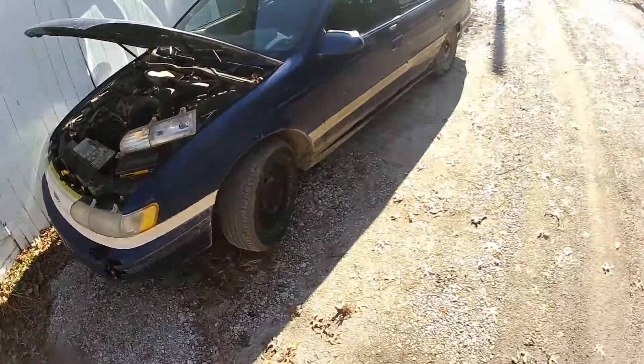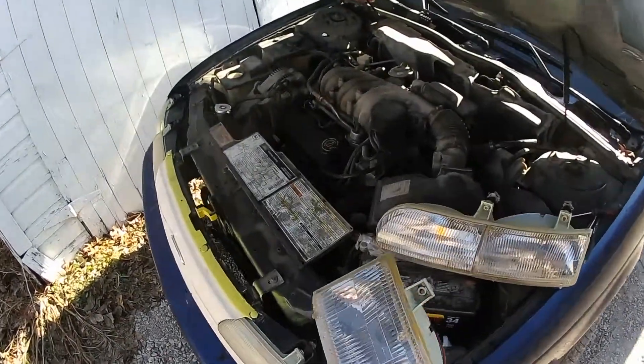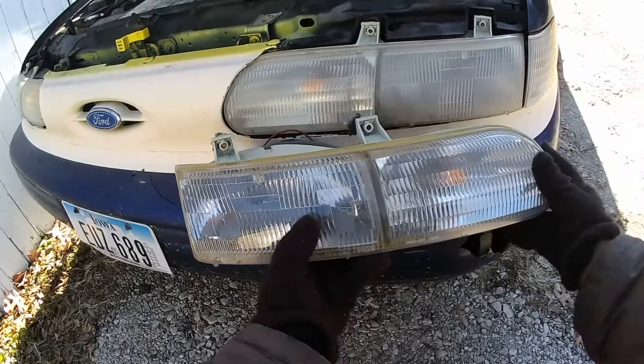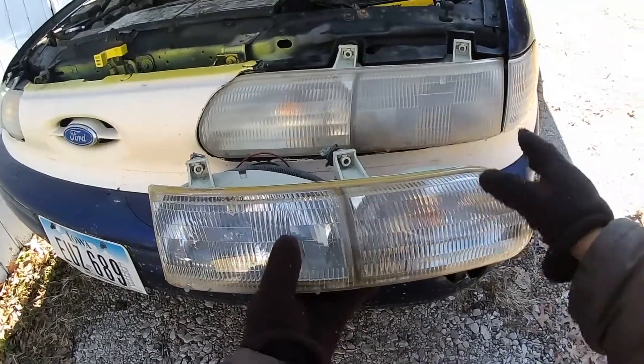We have a 1995 Ford Taurus here and we're putting in new headlight covers because the old ones are all fogged up. Here's a comparison — these are some used ones we got from the salvage yard and these are the old ones. You can see these are really fogged up.